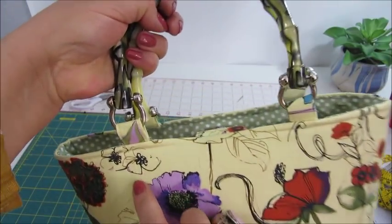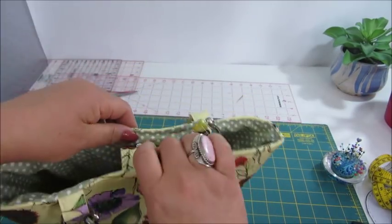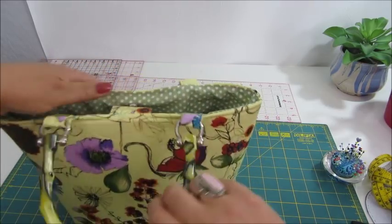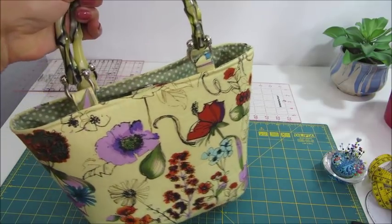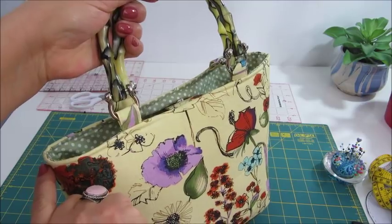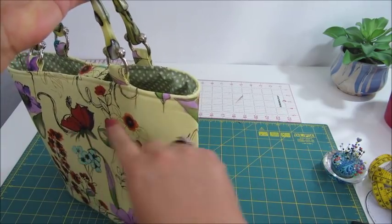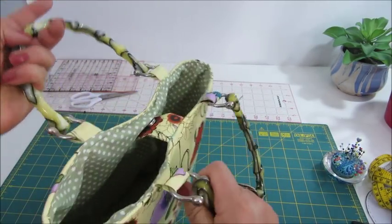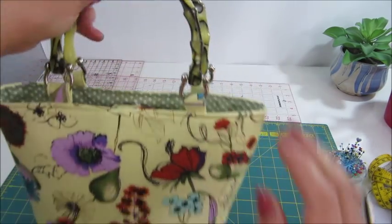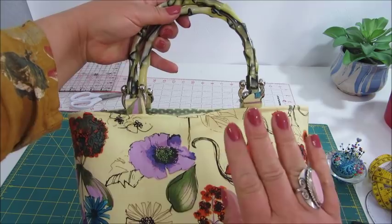I finished the top stitching along there. The magnet is working in perfect condition and I closed the gap inside. You might find it easier when doing this top stitching to start from one side, then turn the bag around and do the other side — that will help you move the handles out of the way as you put it through the sewing machine. Here is our Marilyn bucket bag, ready! I hope that you have enjoyed this tutorial and see you soon! Cheers!